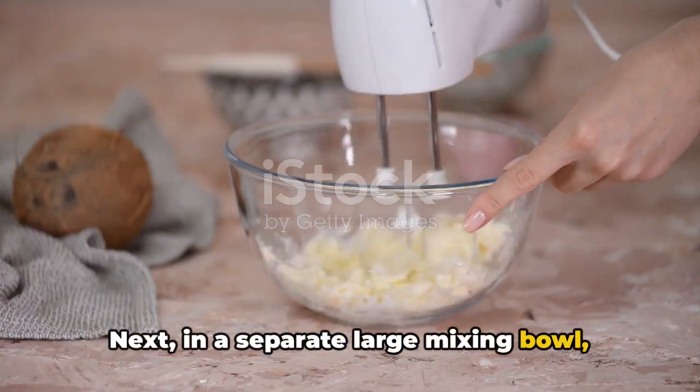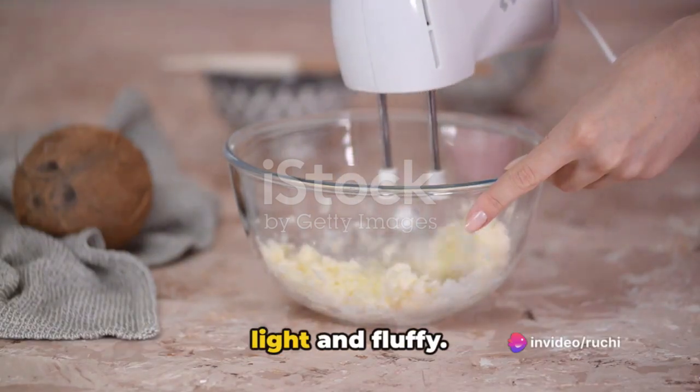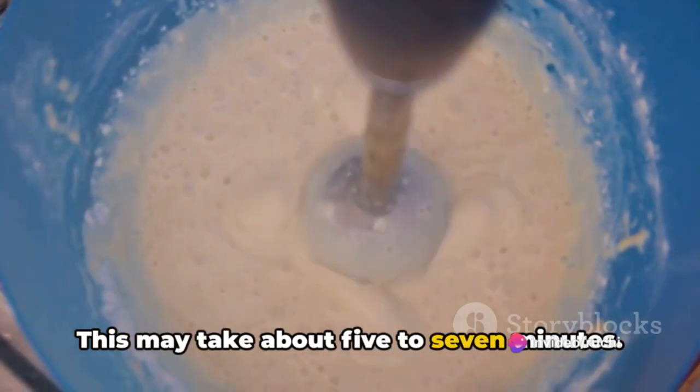In a separate large mixing bowl, cream together the softened ghee and powdered sugar until the mixture becomes light and fluffy. This may take about 5 to 7 minutes.